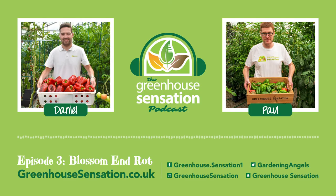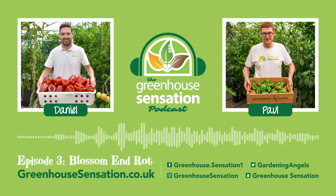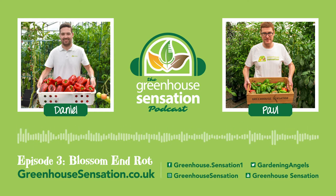And what conditions are these blossom end rot problems most likely to happen in? It can be caused by a number of stressed conditions, but the most common one is drought stress. So when you get really, really hot weather, they take up water faster than they can take up nutrients, so they can't translocate the calcium around the plant effectively enough. So when it's very hot, some varieties are quite susceptible to blossom end rot.